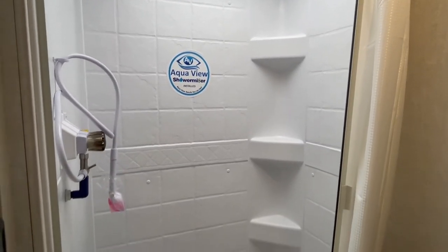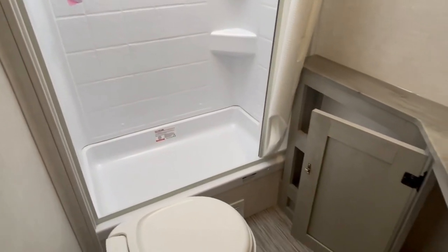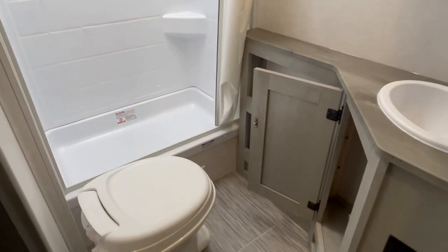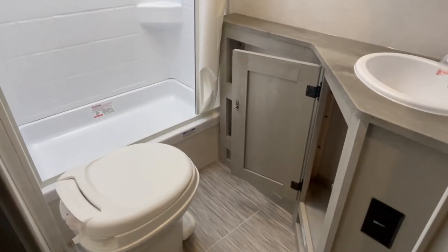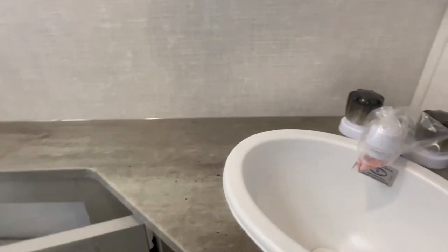The price tag is outrageous, I get it — but do your research and homework. For a thousand-dollar unit on a 19-foot trailer, why not go spend that on an Airstream? But I don't think Airstreams are worth the money.